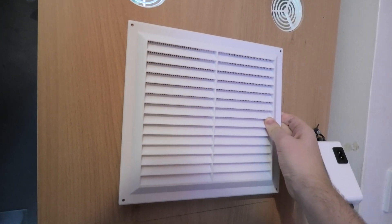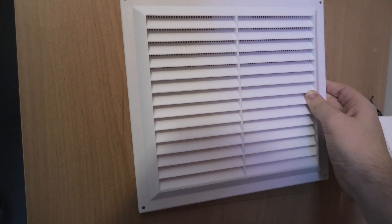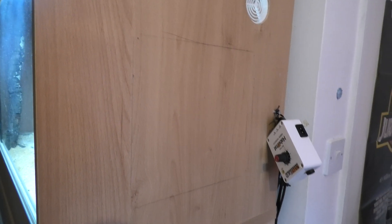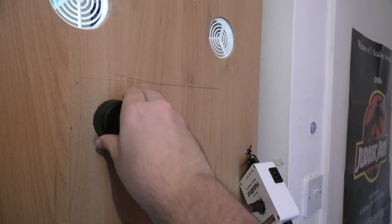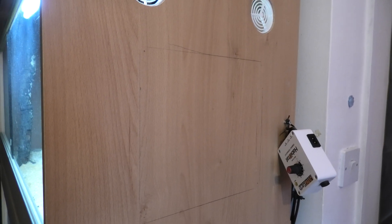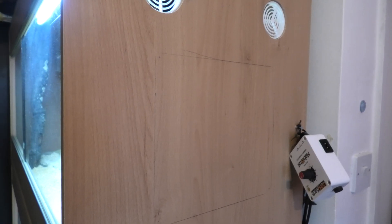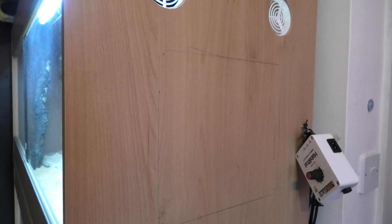I've got some new sexy ass vents and they are going to go on. The plan of action is I'm going to basically take my hole saw and just kind of attack it and try to carve out a massive hole here. I don't have a jigsaw, so we're going with the hole saw. Hopefully it won't look too bad, but it doesn't really matter anyway because the vent's going to be covering it.